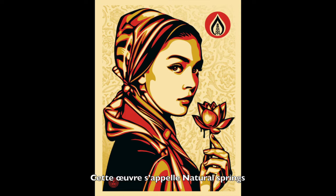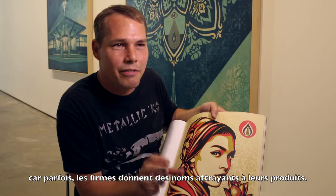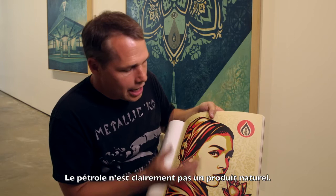This piece called Natural Springs is meant to demonstrate that she is a revolutionary woman who is upset that there's oil dripping off her flower. The title is meant to be ironic, because frequently corporations name things in very appealing ways — that's greenwashing. They do greenwashing.